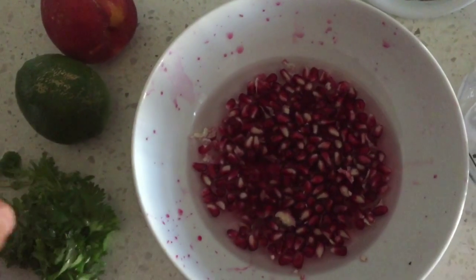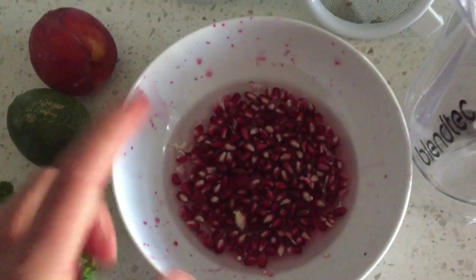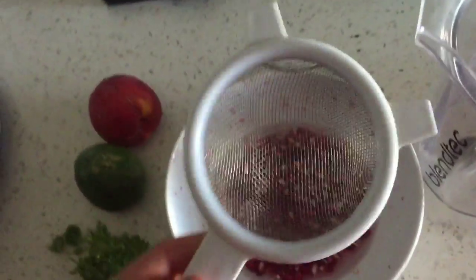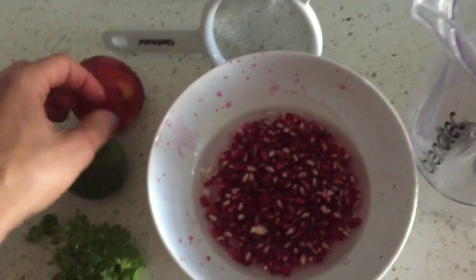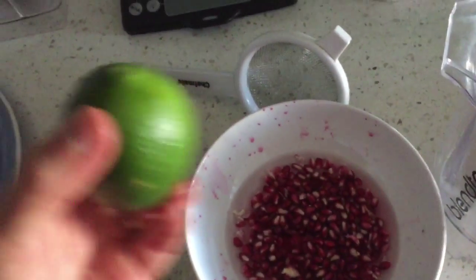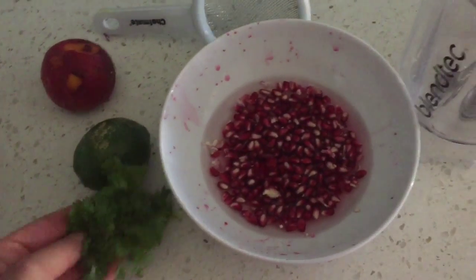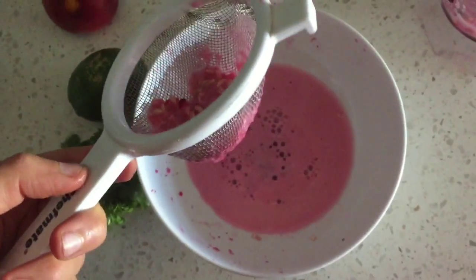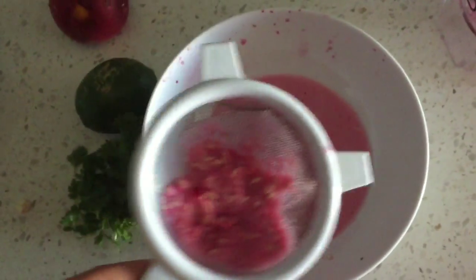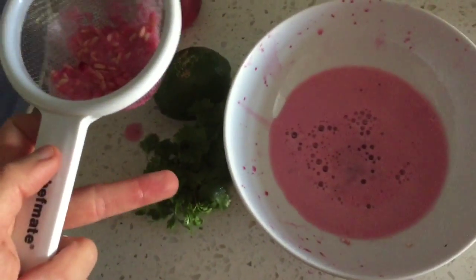For the salad dressing, I'm mixing a little bit of water with the pomegranates, I'm gonna blend that and then sift it so I can get the seeds out. Then I'm gonna add a peach, some lime juice, some cilantro, maybe a little bit more water, and some salt — and that will be my salad dressing. That is the juice from the pomegranate. Now I'm gonna return this to the blender and add the peach, some lime juice, and some cilantro.